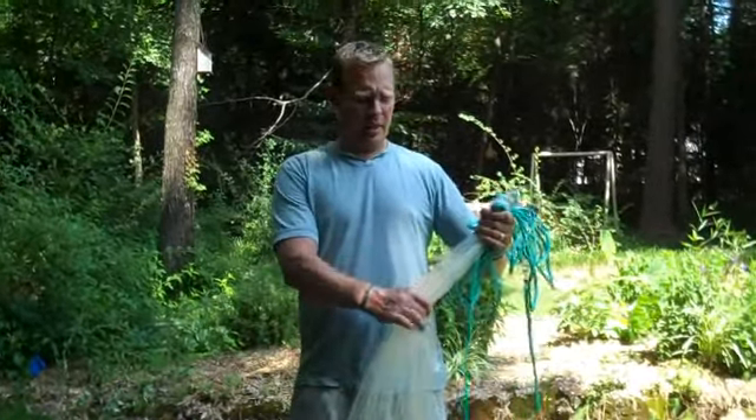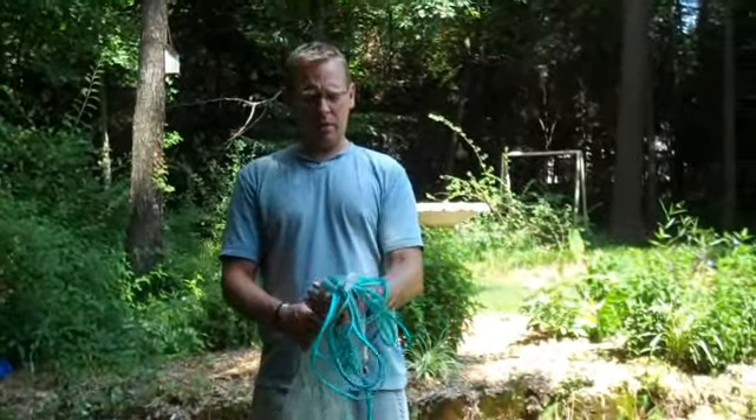Okay guys, here it is real slow. I'm going to break down the five step method to throwing a cast net and I'm going to do it real slow so everybody can kind of watch along.